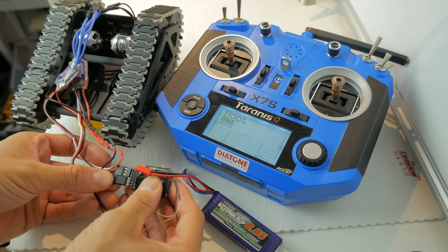I took two SK3 motors and two 10-amp ESCs from Hobbyking, and my standard receiver from Frsky that I use in all my other projects.